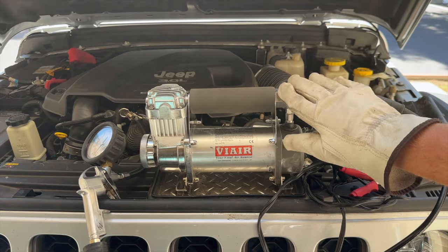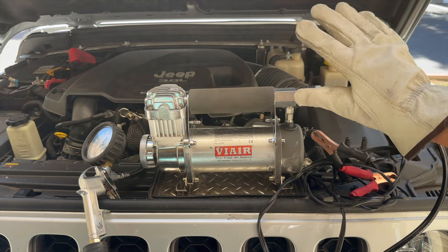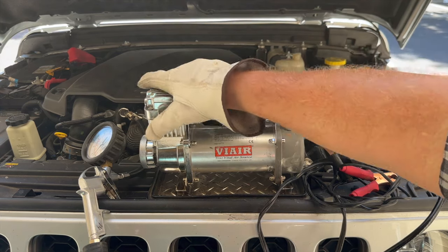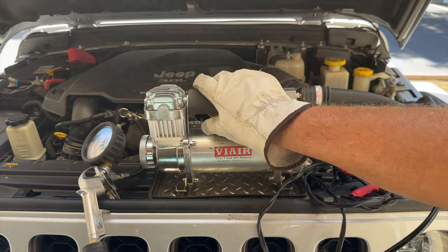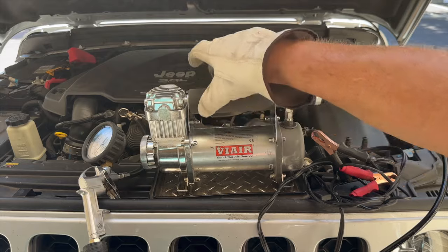This ViAir 400P has a 1-hour duty cycle, so you can use it continuously for an hour before it needs to shut down and cool down. Also, the metal parts get really hot when you're using it, so definitely don't touch these with your bare skin — always grab it by the handle.